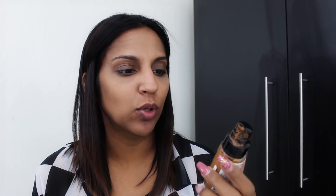Don't forget to thumbs up if you like this video. For foundation I'm going to use the Revlon Colorstay in the shade 400, which is called Caramel.